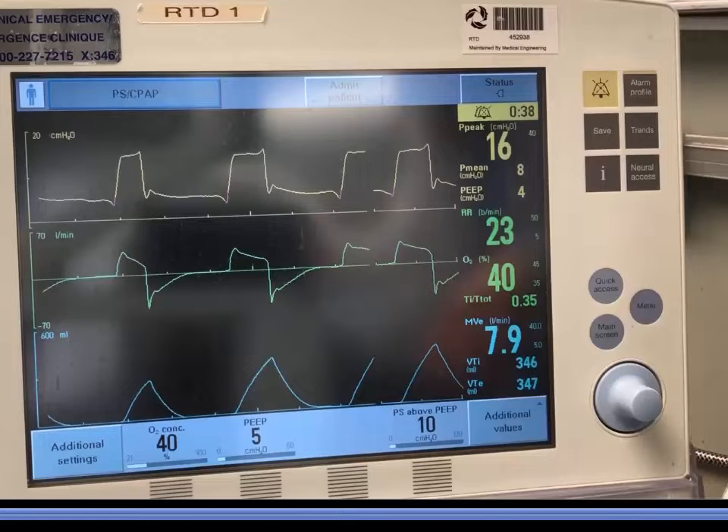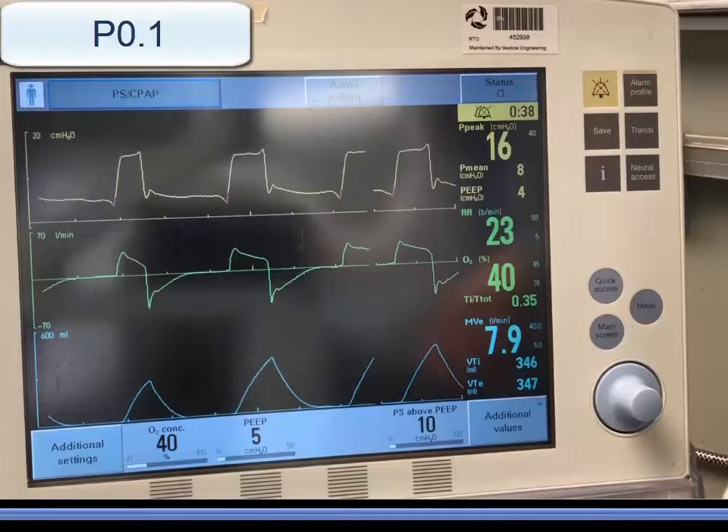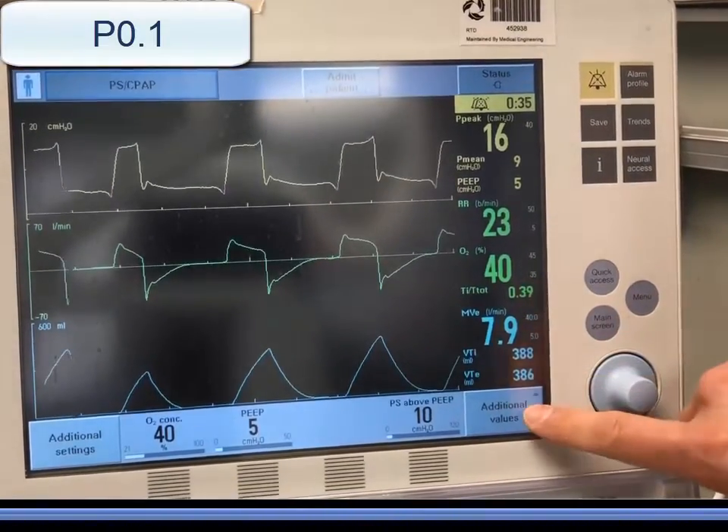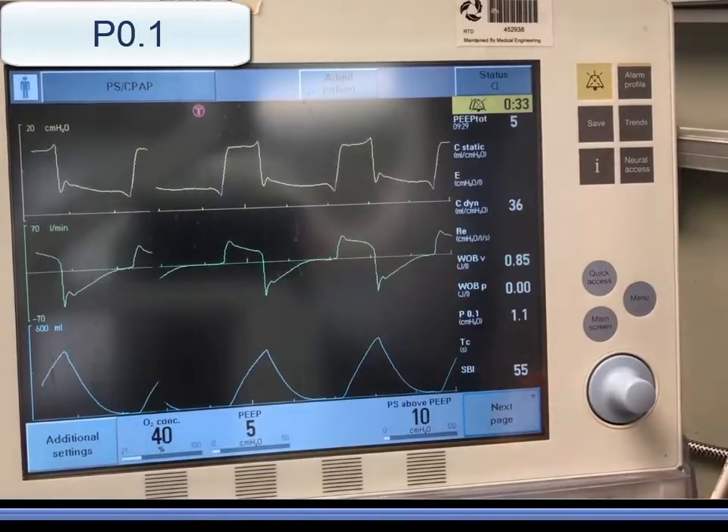To begin respiratory effort monitoring on the Servo-i, P0.1 can be found on the third page of the monitored values and is displayed breath by breath.